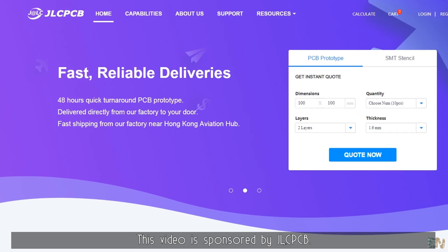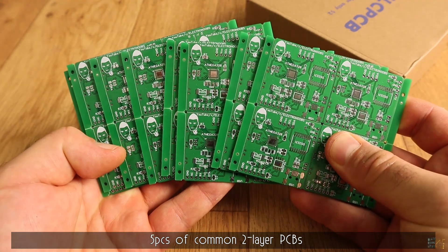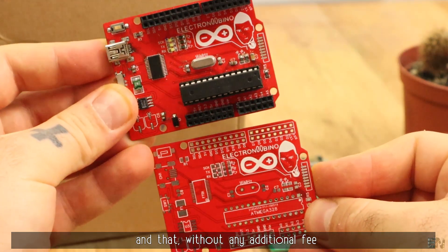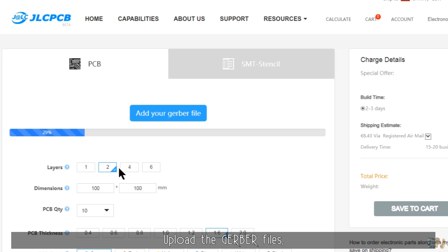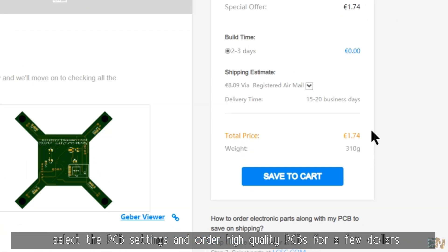This video is sponsored by JLCPCB, which upgraded their factory so now they can offer 5 pieces of common two-layer PCBs with a production time of only 24 hours and without any additional fees. Prototyping has become faster than before but for the same low price. Upload the Gerber file, select the PCB settings, and order high-quality PCBs for a few dollars.